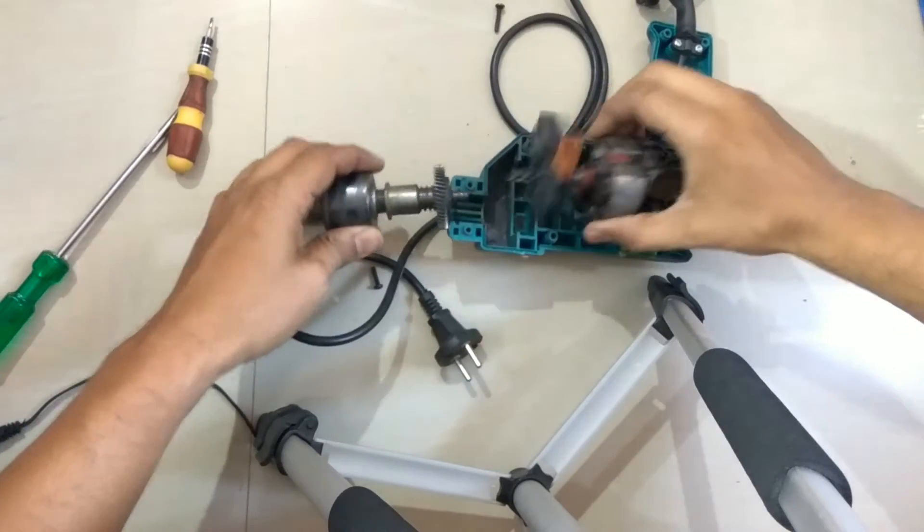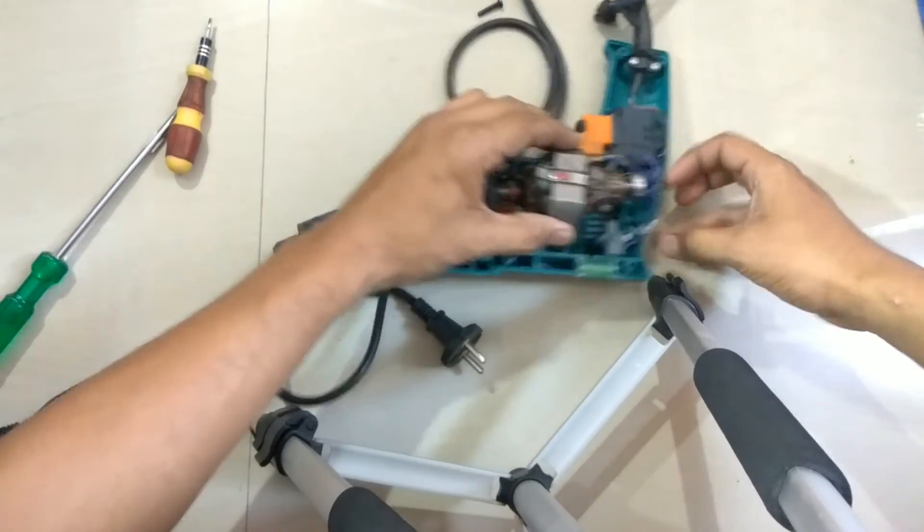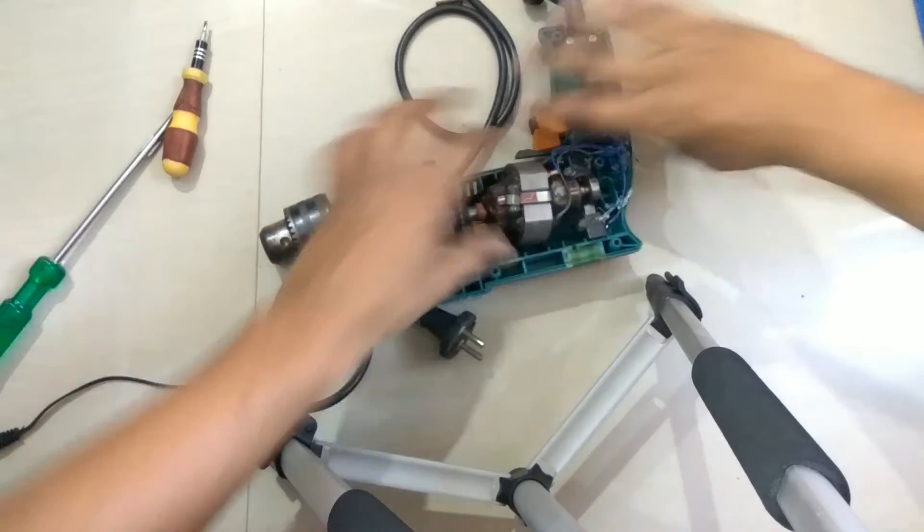My friends, I actually broke it. So I will tell you the basic principle of a drill machine.